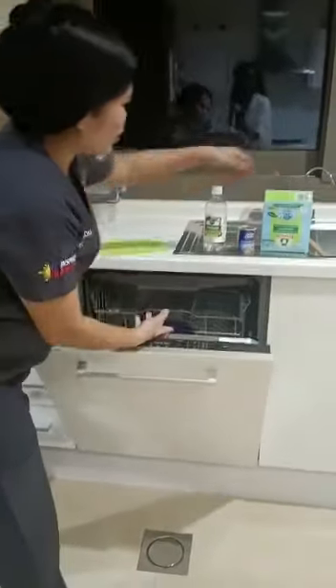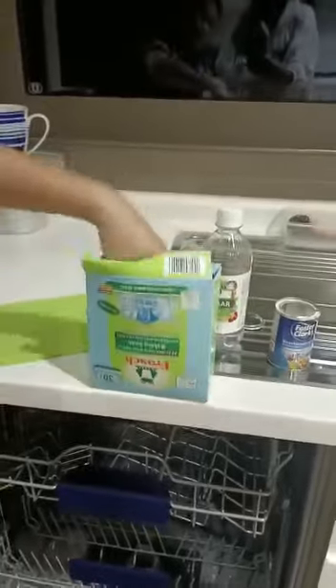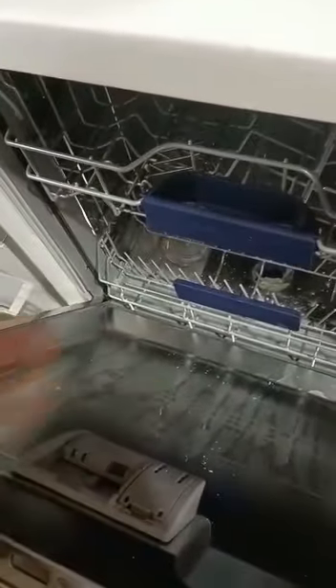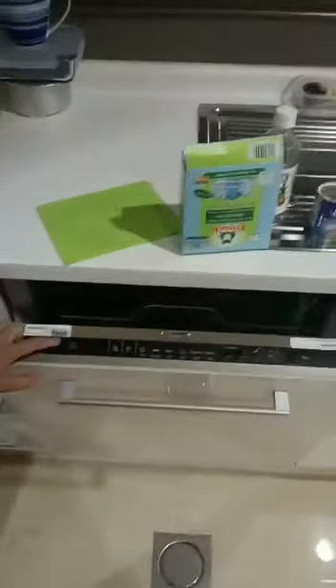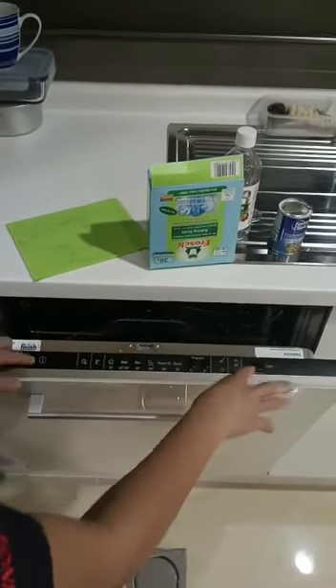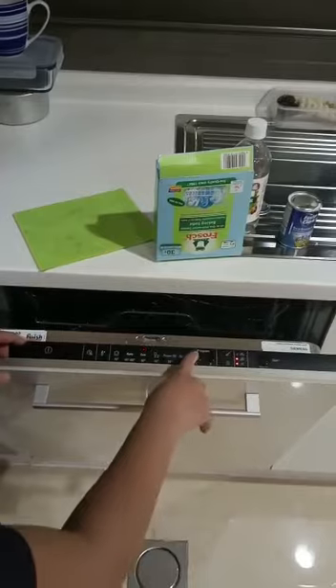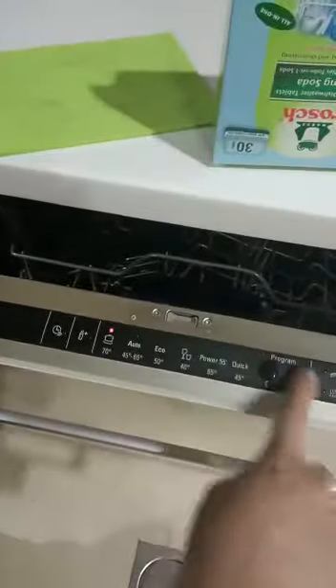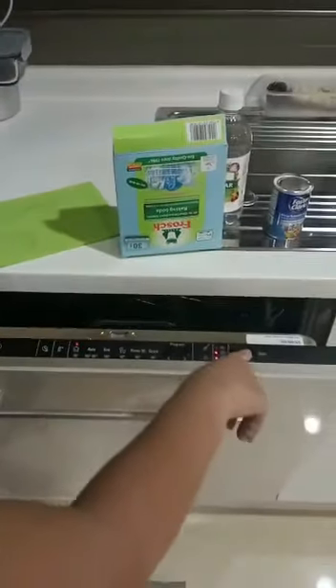And we're going to put the dishwasher tablet, which is with baking soda also. Put one inside. We will set the dishwasher in high temperature. We can choose which one is high and I'll put it in 70 degrees. And we will start it on.